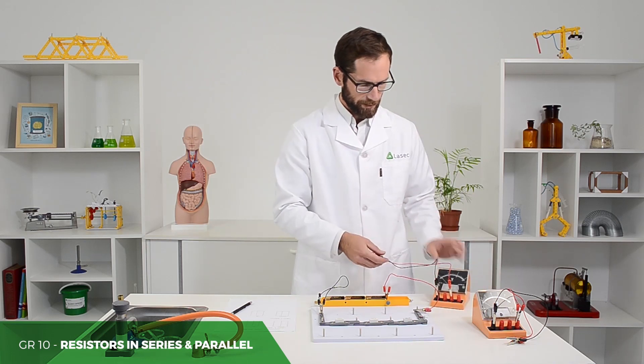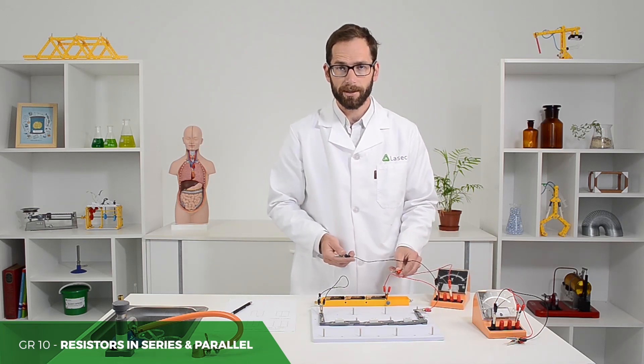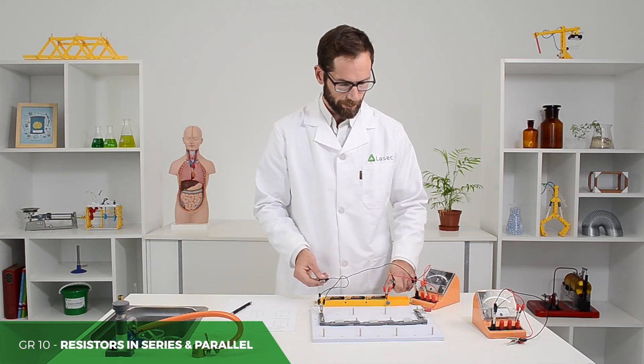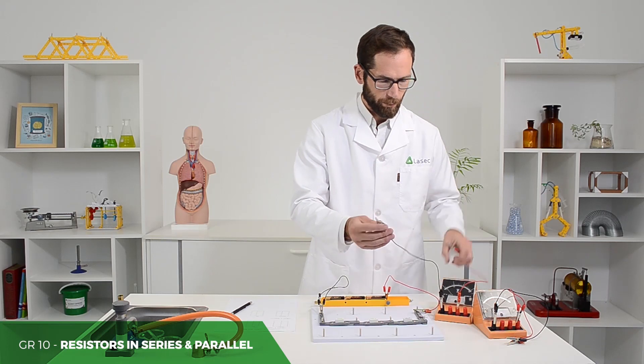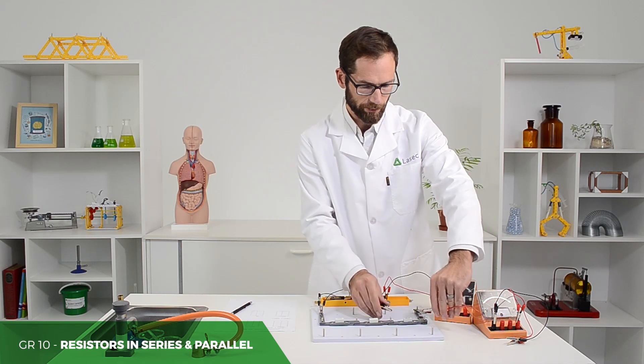With the voltmeter, they'll need to remember to keep the polarity correct, and then when they're measuring the terminal potential difference, to set it up in parallel over the cells. And then with each of the resistors, they need to set it up in parallel over those resistors, again keeping the polarity correct.